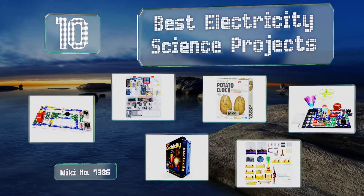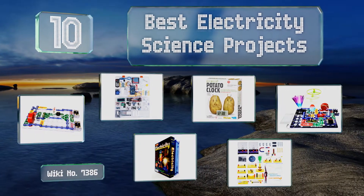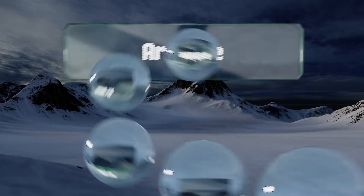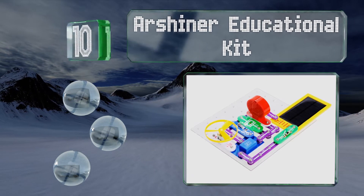EasyVid presents the 10 best electricity science projects. Let's get started with the list. Starting off at number 10, while the circuit components in the RShiner Educational closely resemble a popular snap-together brand, this set also introduces the concept of alternative sources of energy.